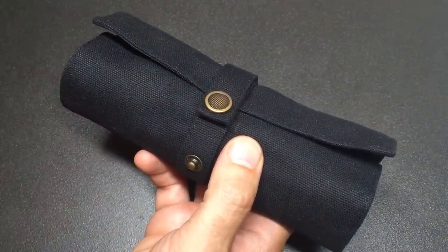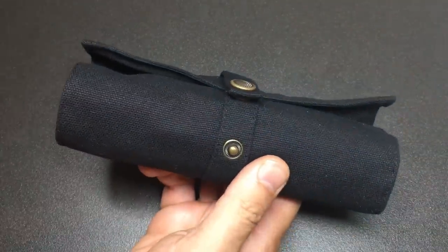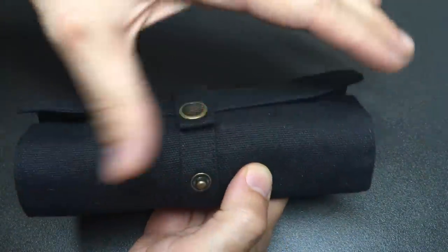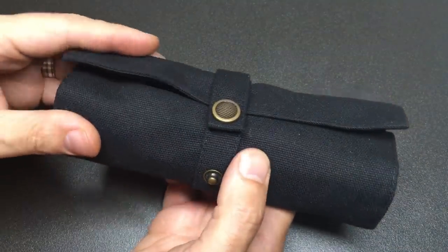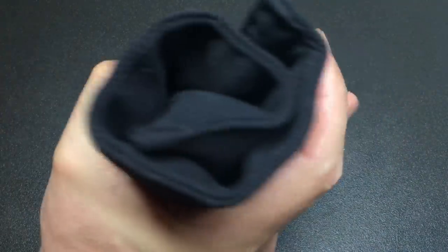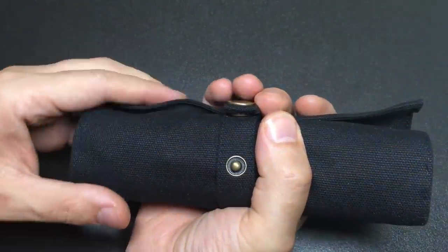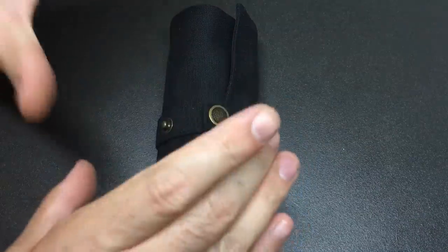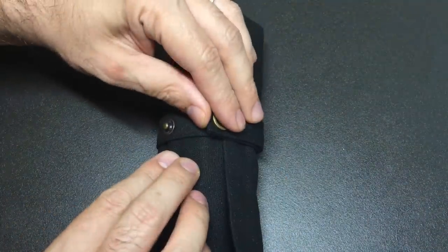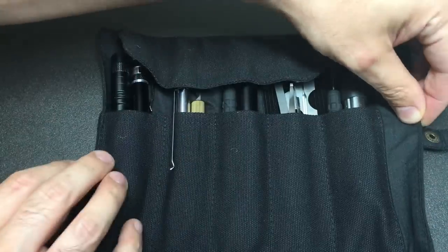I wanted to get as many different picks and tools into this kit as I possibly could. By the way, this is a canvas roll case that cost probably less than five dollars. It's about seven inches long — around 20 centimeters — and I can get my fingers around it, that's how compact it is. I genuinely don't think you could get anything more compact and useful than this.